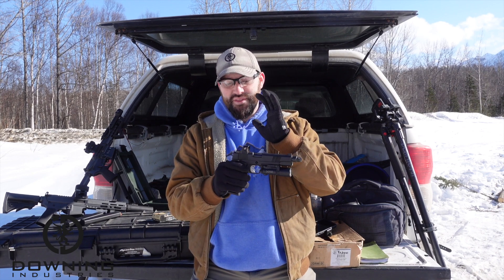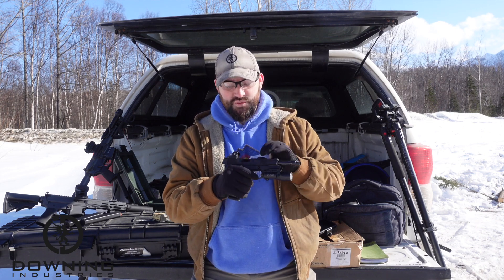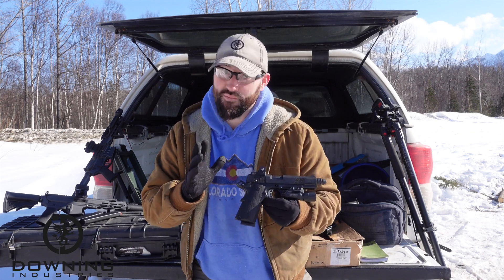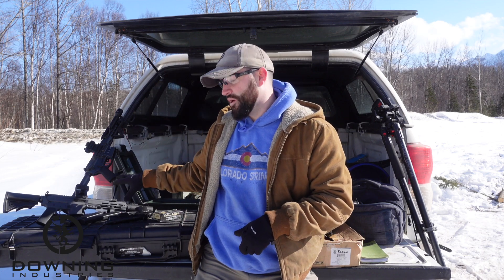I do need to make a dedicated video on the gun itself, but for the optic, we swapped out the Sealy Cat and put the Pro on there. It's working, doing what it needs to do. It's a very stiff gun, but it works.